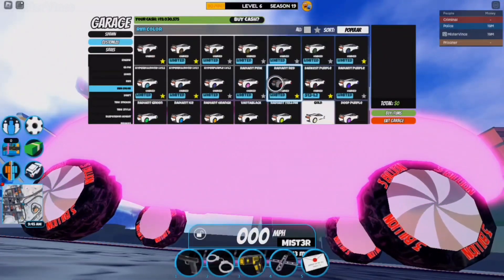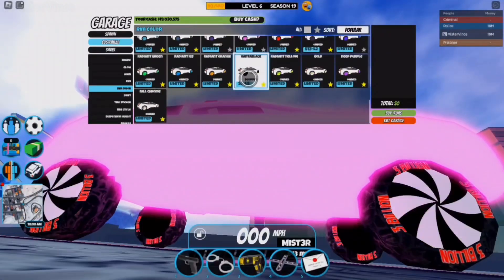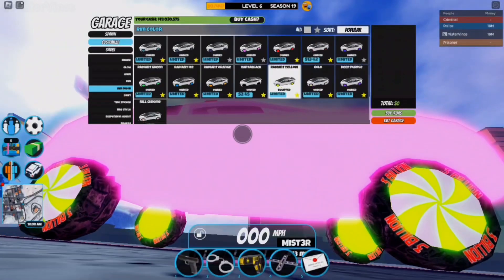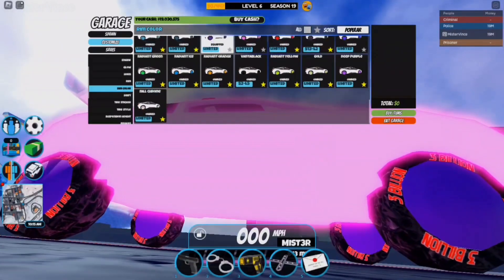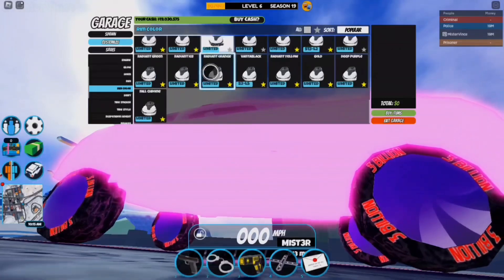If I go ahead and change the color of the Peppermint Rims, as you can see these pieces right here actually change color. I can put something like radiant yellow and you can see it will change just those pieces — the white pieces stay the same. I think that is actually pretty cool. Of course, if you put a hypochrome it will look a little different, but it still works as you can see.